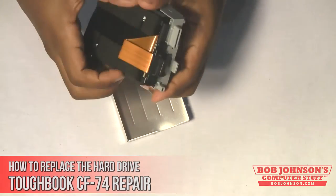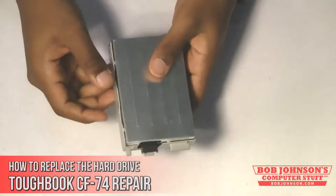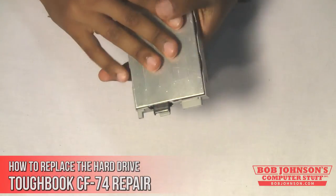Next, re-close the caddy and push the tabs back together, assuring that the hard drive is secure and closed.